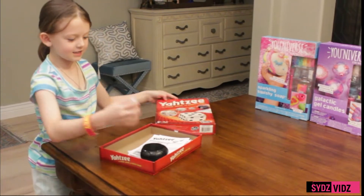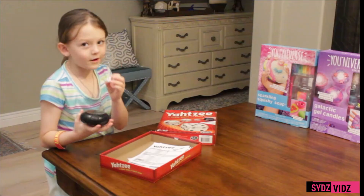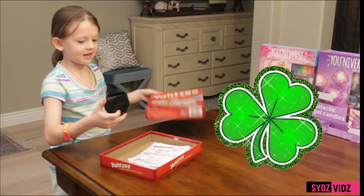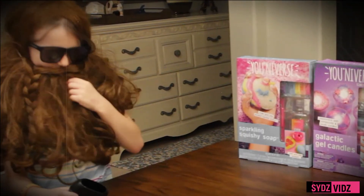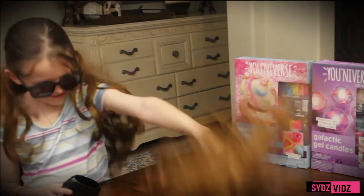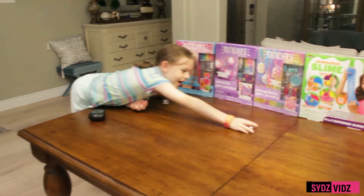So we're going to take a dice — lucky dice — we're going to blow on it, make sure it's lucky, then we're going to put it in this black thing. Two! We rolled it through the hair. Oh my gosh. Well, we rolled two.